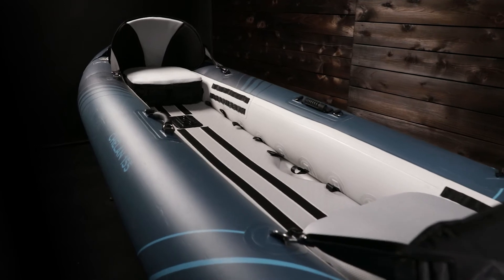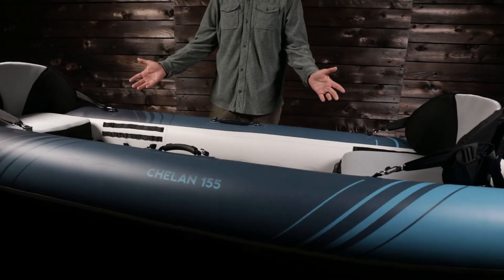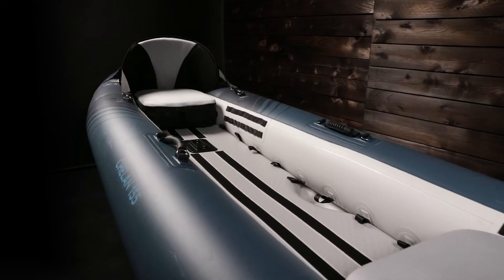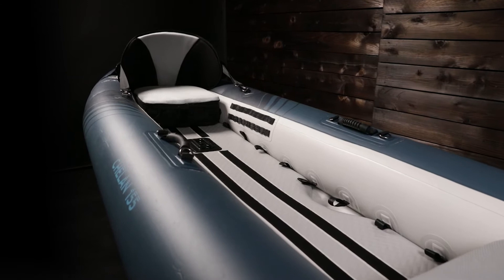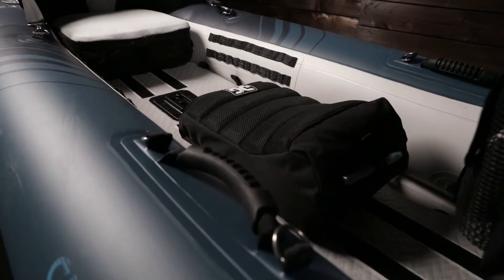It also features AquaGlide's FaceTime seating. The bow seat can be installed facing the stern paddler — great for keeping kids engaged in conversation. It's also perfect when tandem fishing or doing an on-water picnic. Also included is a saddle style seat for added comfort for small children.